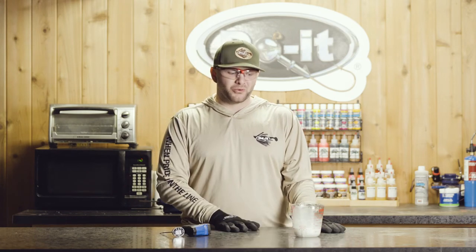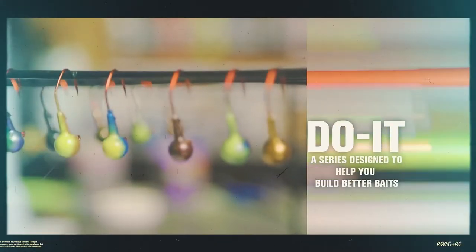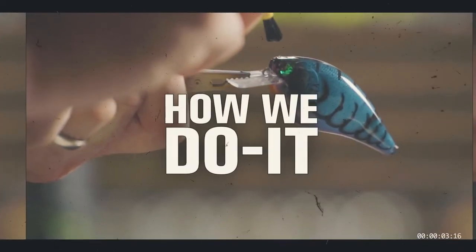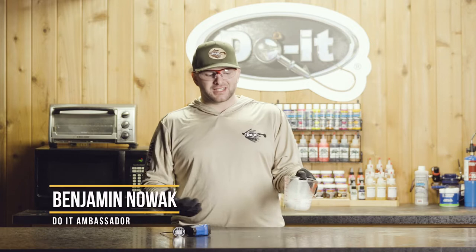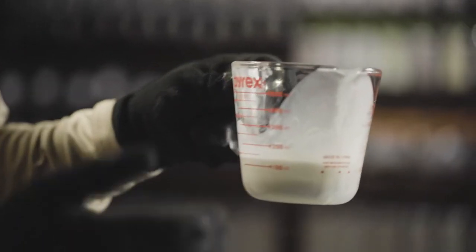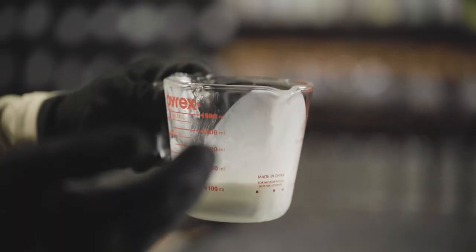Hi guys, it's Benjamin Nowak with Do It Molds and this video is all about temperature control with your plastics and how to heat up your Plastisol. The first thing to know if you're just getting into soft plastic making, you're going to want to start with smaller batch sizes. I recommend about a half a cup or four ounces of plastic, and then you're going to go through heat cycles.